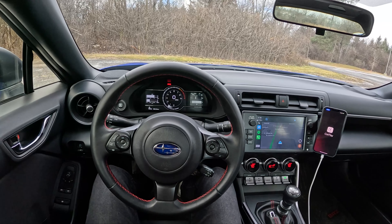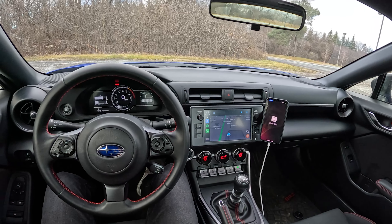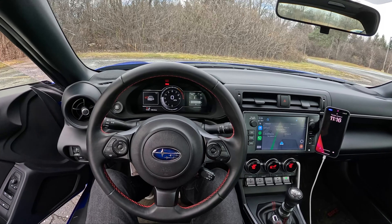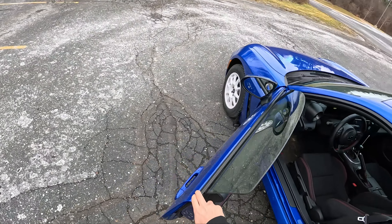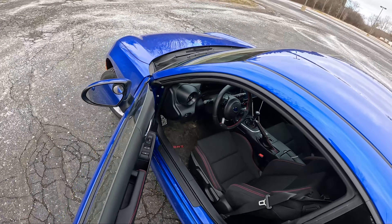Hey guys, we're back with my 2022 Subaru BRZ and the BRZ is now in winter mode. We've got a new set of winter tires and I just installed an unequal length catted header, so this thing sounds a little bit better. Let's show you a couple of the mods and then we'll go for a drive and see how it does on the road.